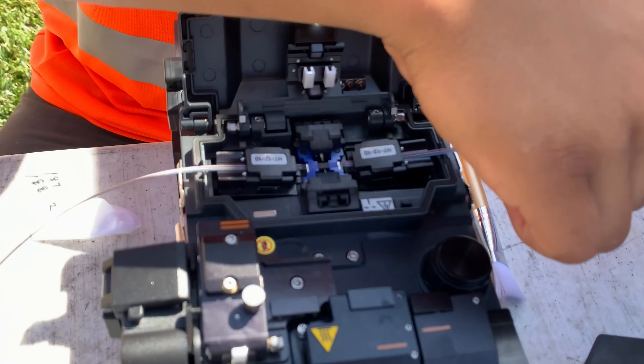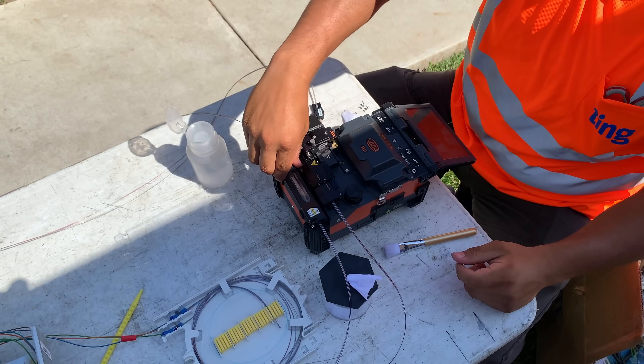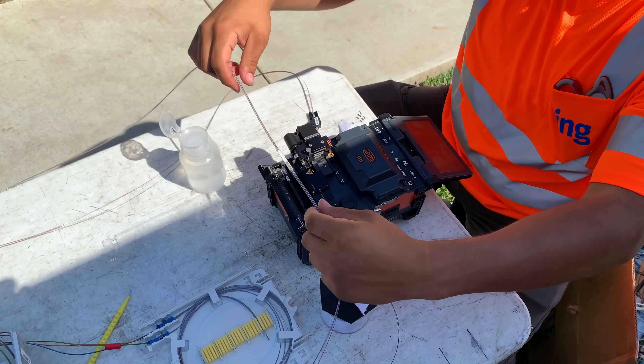The machine is capable of fusing 12 different fibers all at the same time. When done, a clear piece of heat shrink is added to protect the joint.